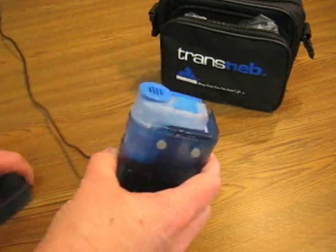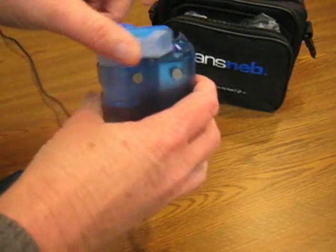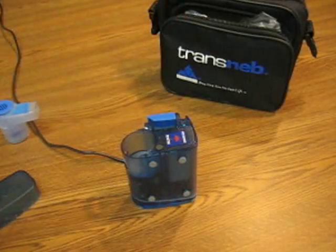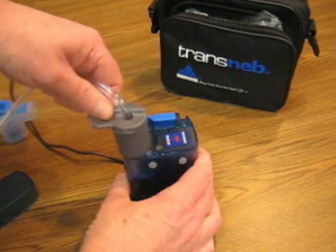With your standard compressor you can take your medication by holding the compressor in your hand, or you can remove the medication cup and take out the adapting tubing that comes with it. There's a large gray end to this with a flange, with that flange sticking outward.